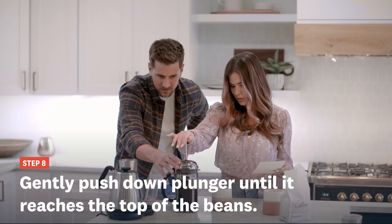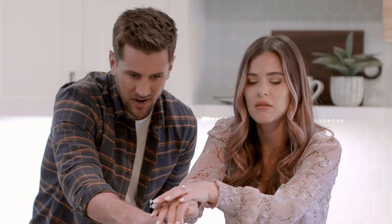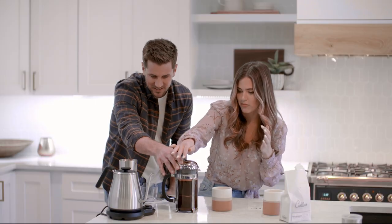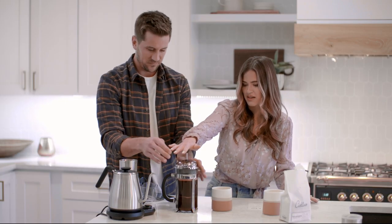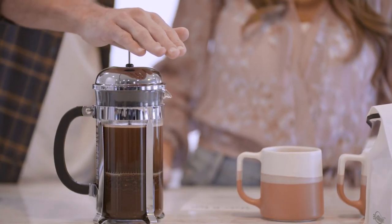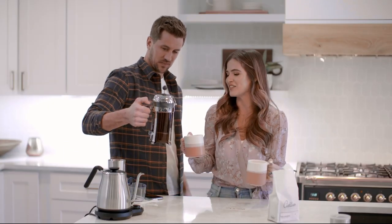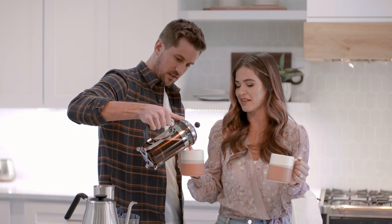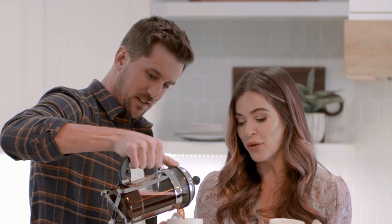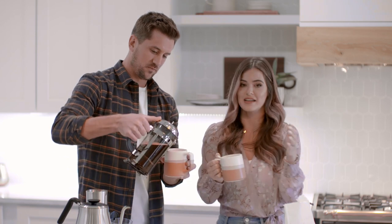Now we press — keep going, all the way down. It's filtering, pushing all the grounds to the bottom. All right, we're ready to pour and serve! Is this gonna change my life? Am I gonna turn into a straight black coffee drinker after this? That's when you know I've been fully converted to the dark side.